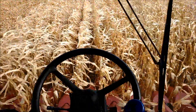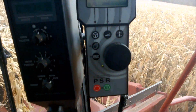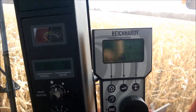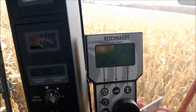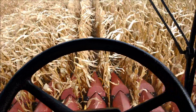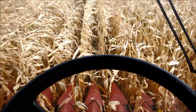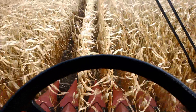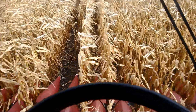Inside the cab, we have what we call our C-box display, where we go in and set up all our settings to configure our system, make any tuning adjustments, and calibrate the system. In addition, if you have an ISO virtual terminal supported display — like a Case Pro 600 or Pro 700 with ISO VT firmware, an Ag Leader Integra, or a John Deere GreenStar GS2 or GS3 — we can display those same menus on a supported ISO display.